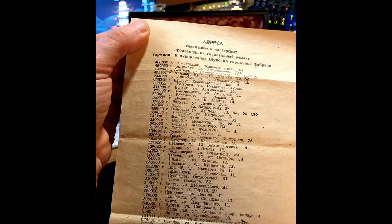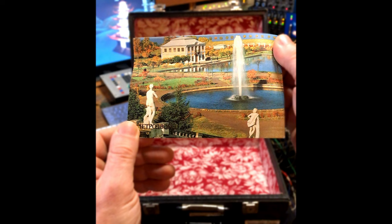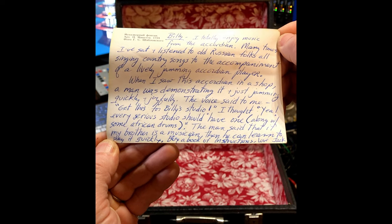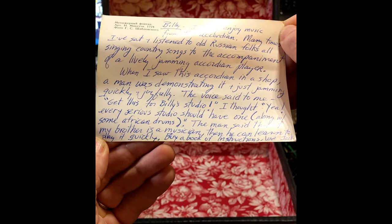I don't know what this is, nor do I know what this is. But if you look closely, you can see where you could write in the date — 1980 something. And there was also this sticker inside the case. This is a postcard that my brother sent along with the accordion. In it, he says that he was walking by a music store and the owner was inside actually playing this accordion, and a voice said to him, Billy should have this for his studio.